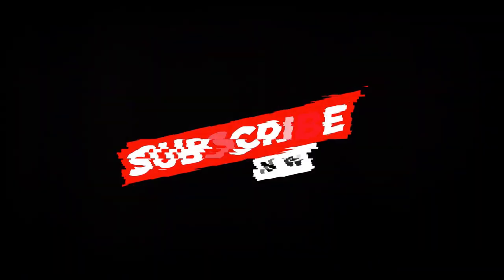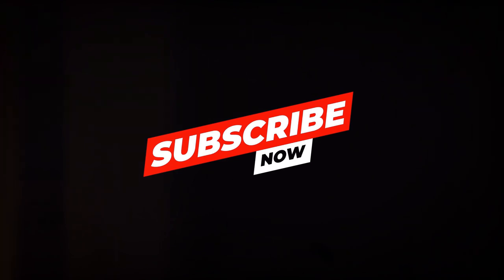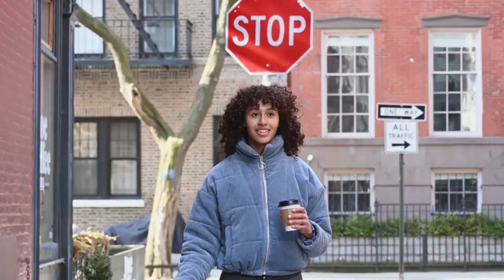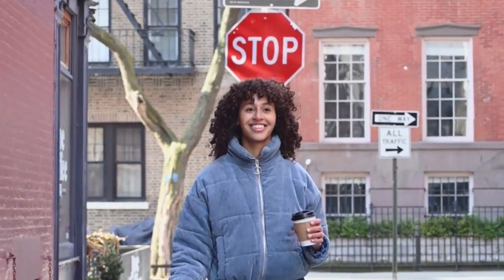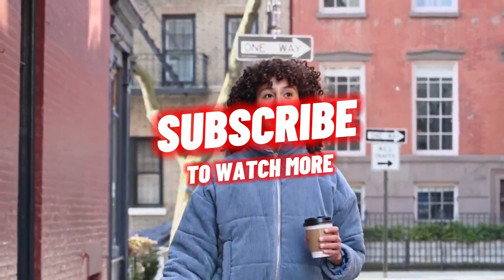For more details on this e-bike, click the link in the description. Also, be sure to watch the next video that YouTube thinks you'll enjoy. Thanks for watching, and don't forget to hit that bell.